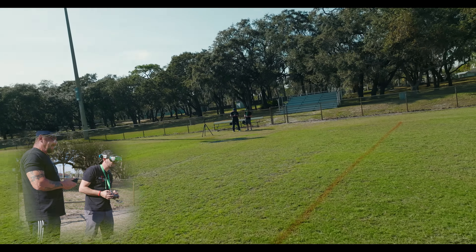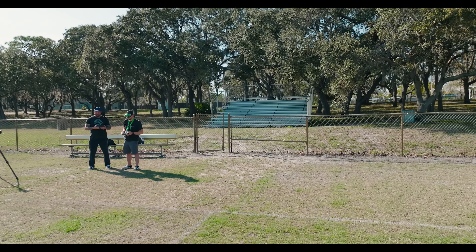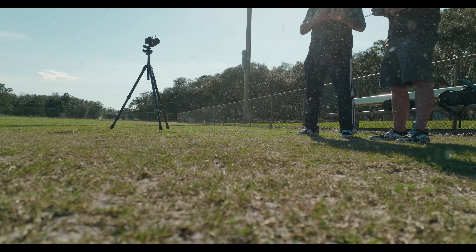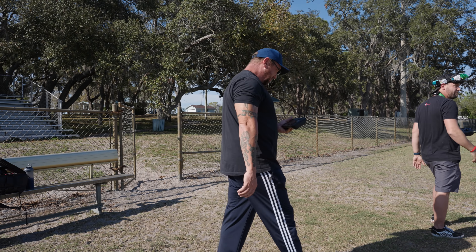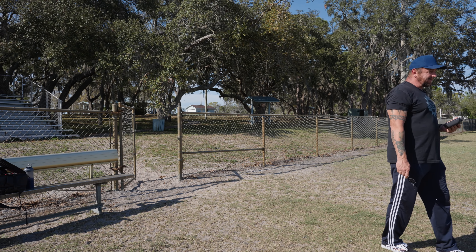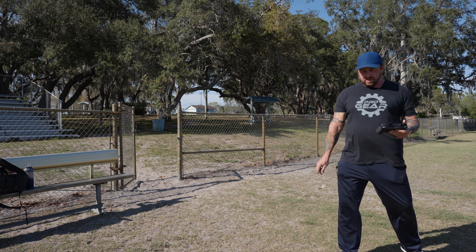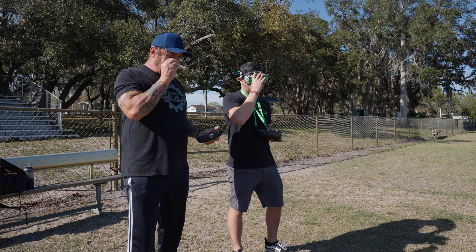All right, we'll bring it over here to land it. I want to take off again because it felt a little weird when I took off — when I went to go take off, it came backwards before it went forward. I don't know why it felt like that, but let's try it again. We'll just try to take off here.